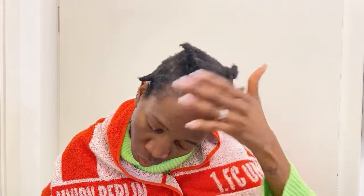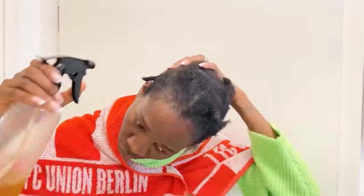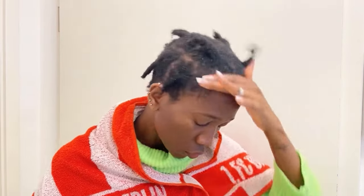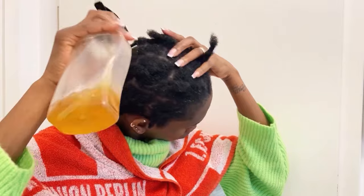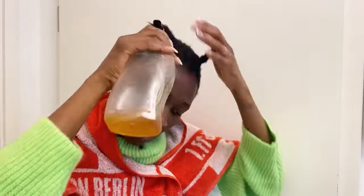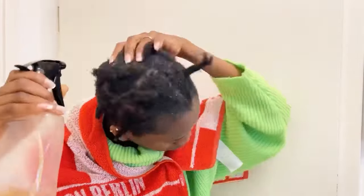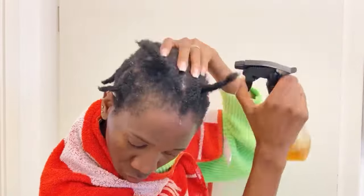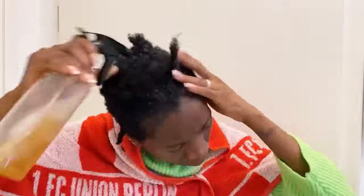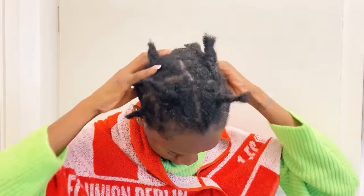Cloves do not moisturize your hair, so you should start adding moisturizer to your routine. Our hair needs moisture. I moisturize my hair every three days and it's really helping me retain my length — my hair doesn't break like before. We can't avoid breakage completely, but we can minimize it, and to do so you need moisturizer in your routine. Also, clove water tends to dry out hair, so you need to add some oil before applying it.